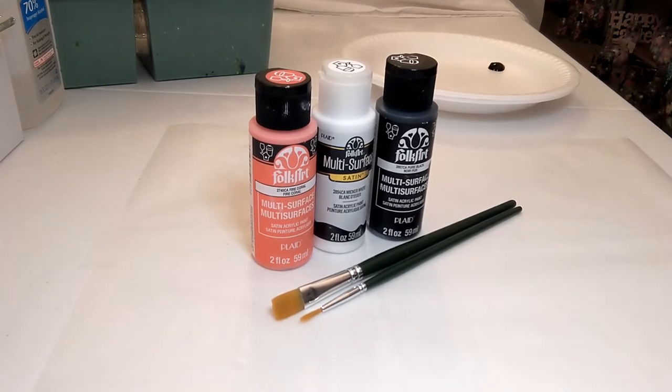Hi everyone, welcome to my channel. My name is Kathy. If you are new here, thanks so much for stopping by. If we've painted together before, welcome back — I'm glad you're here. Today's technique video is on how to paint a butterfly. Let's take a look at what supplies we will need and we will get started.